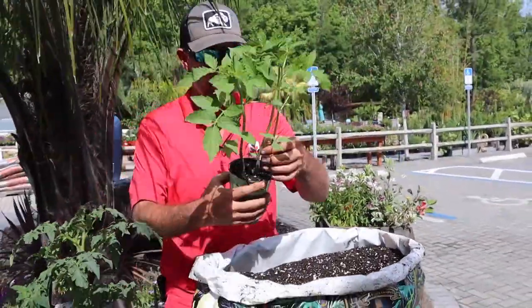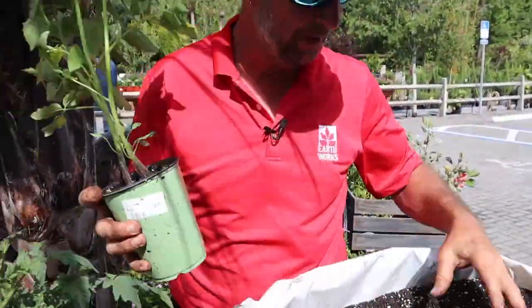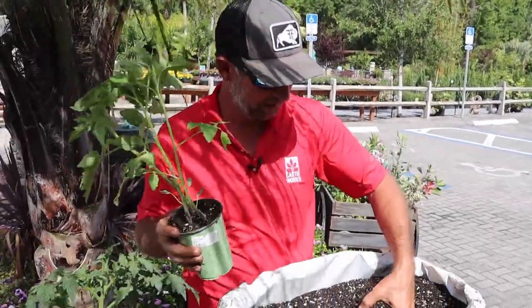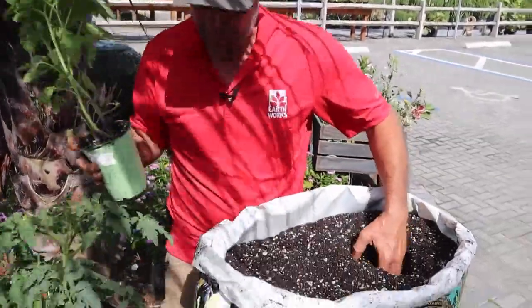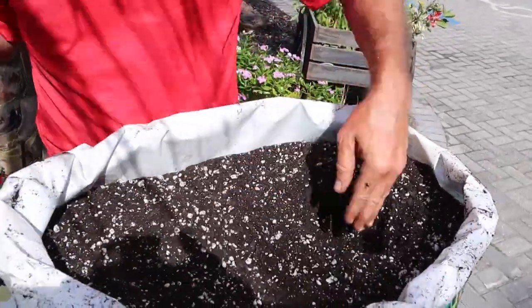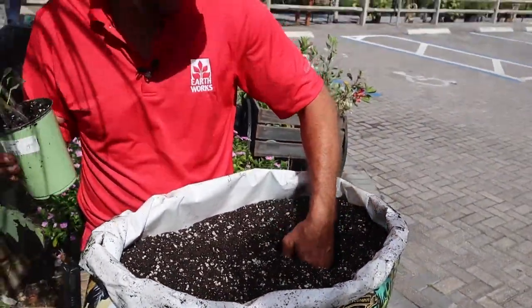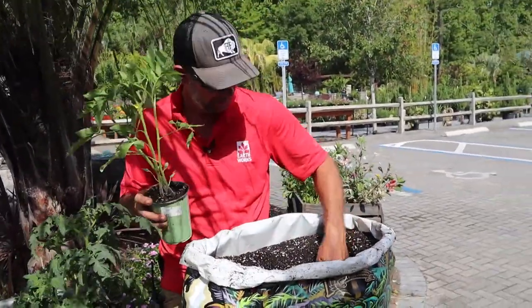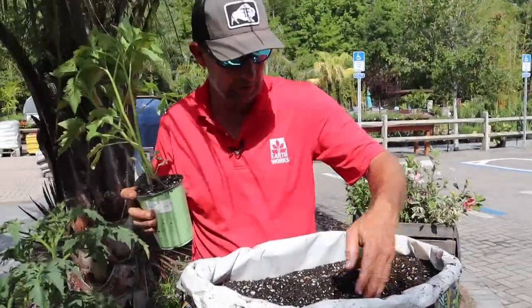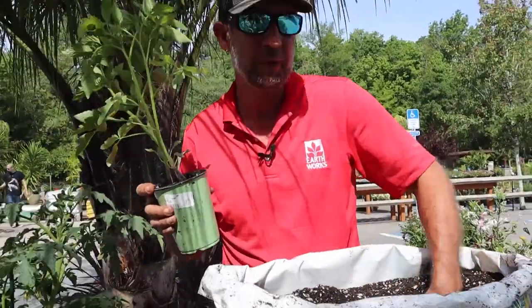I'm going to plant that one first. We've got three tomato plants in here — this is going to be a wild ride. We're going to find somewhere to set this bag and put some stakes in to support these things. If you've ever grown cherry tomatoes, you know how vigorous they are. I'm just digging a hole with my hands — I kind of prefer it — and I'm going to dig it extra deep. You can see these long stems here; I'm going to bury this tomato plant beneath the soil a few inches so that the roots will develop on the stems.